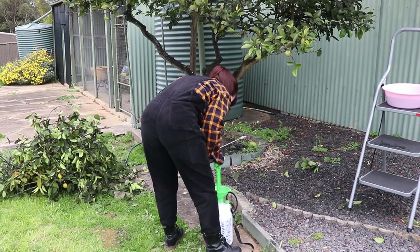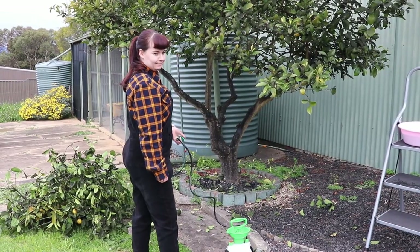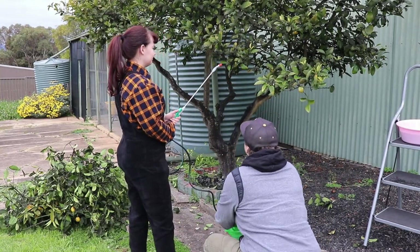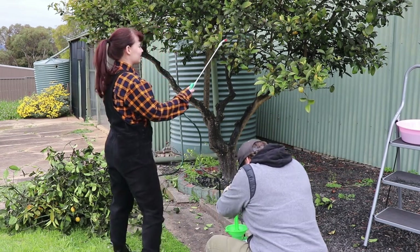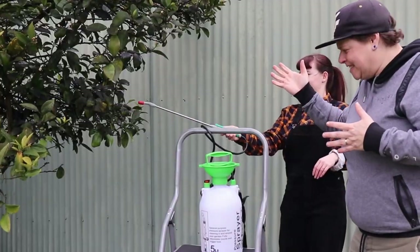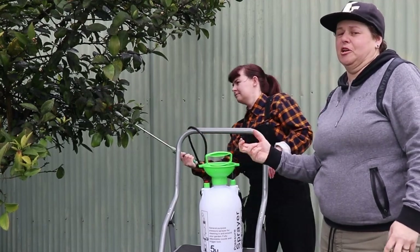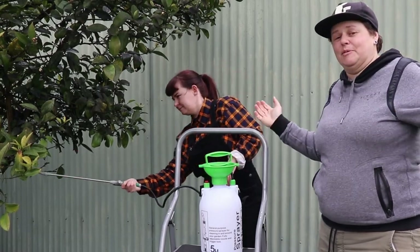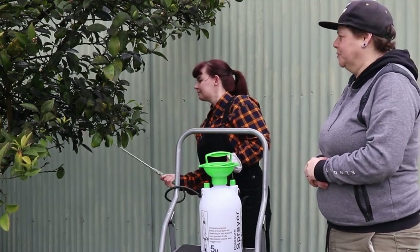There were some issues getting the sprayer working at first - there's got to be something better. But Betty opened it up and the o-ring inside wasn't creating a good enough seal because it was a bit dodgy. She flipped it around and really made it tight, and it seems to be doing the trick now, which is great. It's probably not perfect because the o-ring is still a bit worn, but it's definitely working a lot better than it was before.